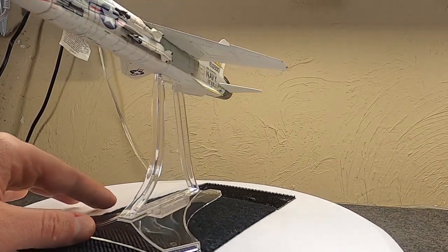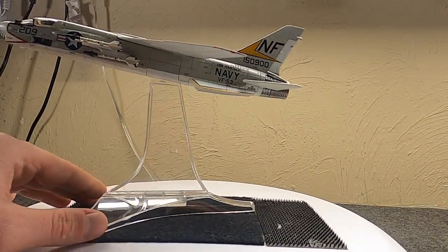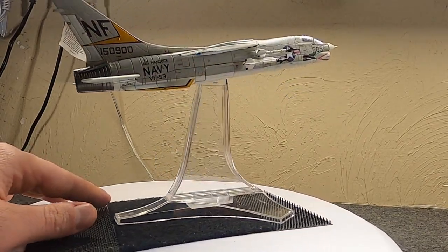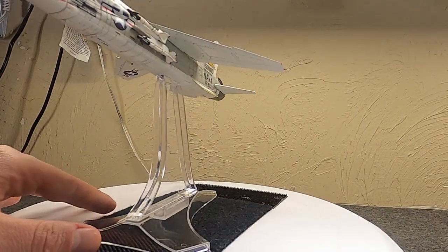They have the same features — they don't come with two canopies open and closed, but actually have one canopy that's hinged. They do have gear up or down that can be inserted either way, optional ordnance loads, and some moving parts on the plane we'll look at in a minute.